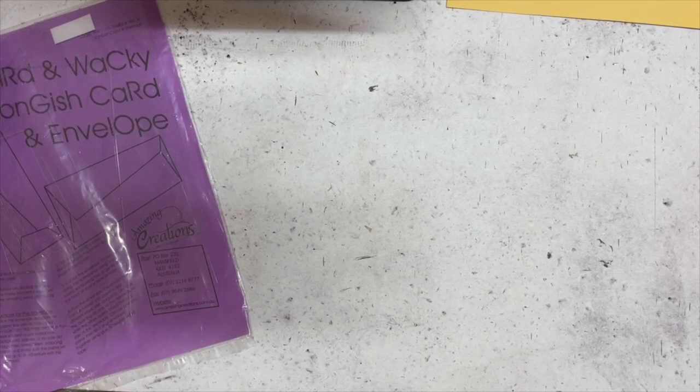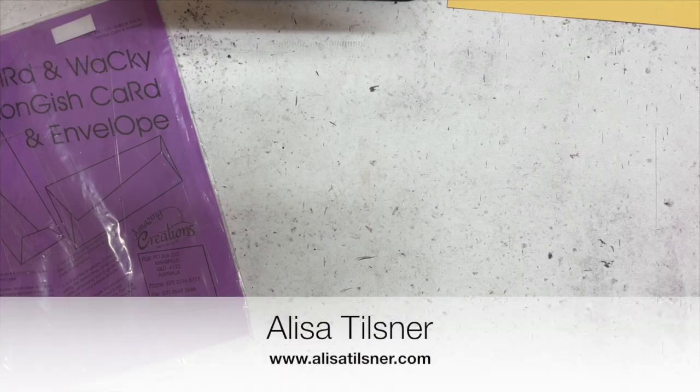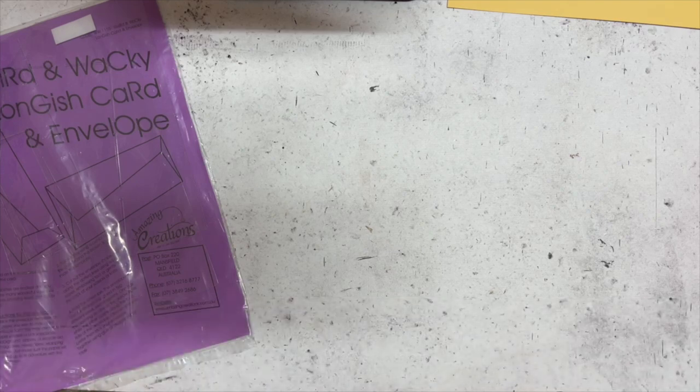Good morning everyone, welcome to my Wednesday Facebook live. Hello if you are watching live on Facebook, watching the replay on Facebook, or watching the replay over on YouTube — welcome! My name is Alisa Tilsner and I am a Stampin' Up demonstrator in South Australia.